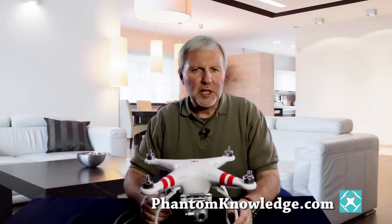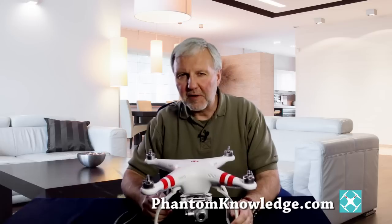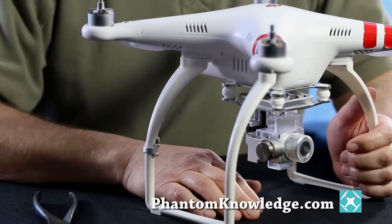If you have any inclination to fly in manual mode, you will be very wise to do so with the camera and gimbal off the Phantom. In this lesson, I'll demonstrate how to remove it so that you can experiment more safely. I'm doing this video because there are a few spots to pay special attention to, but once you know how, removing the gimbal is really pretty easy.